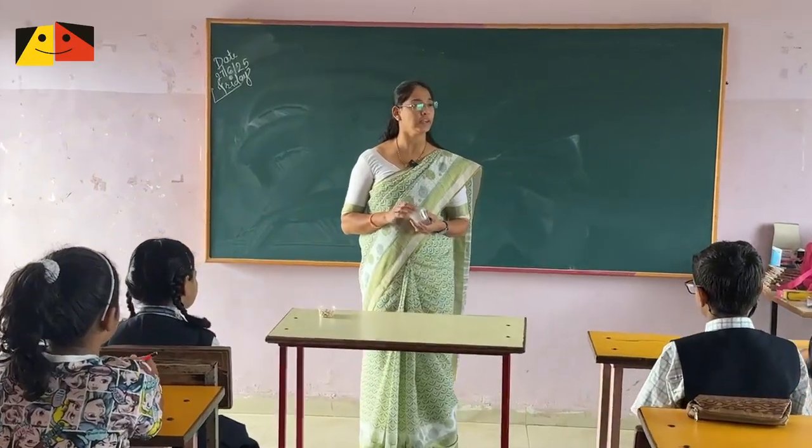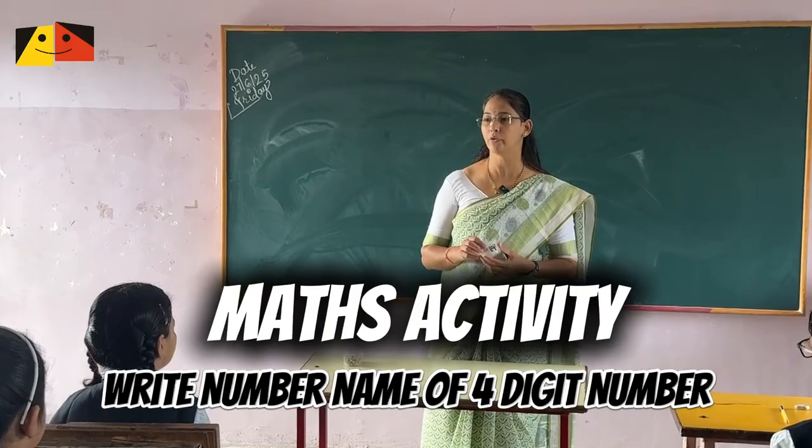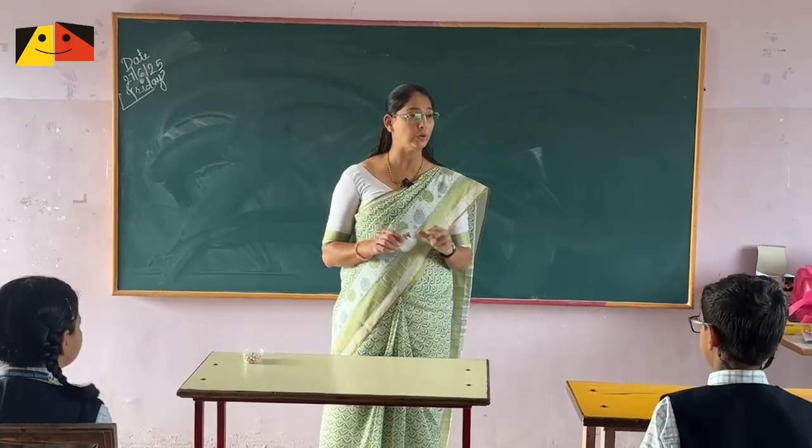Today we are going to do an activity on a 4-digit number. We have learned 4-digit numbers, and now what we have to do is this activity.